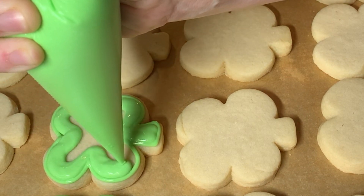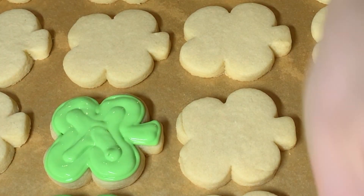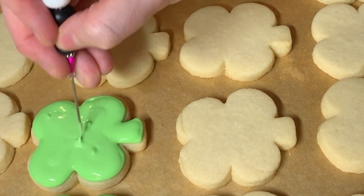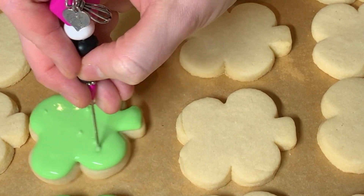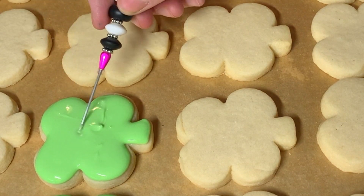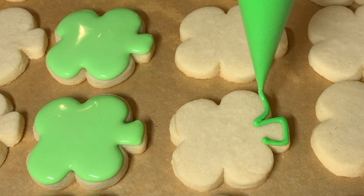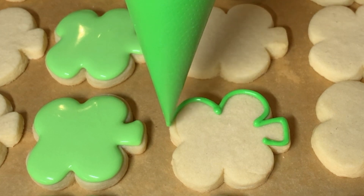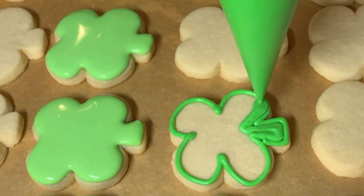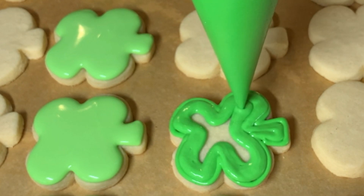Same thing, same deal here. I'm outlining and flooding with that super thick consistency. I'm showing you here how, when I'm not filming on that special background, this is how I typically do it — I have my whole pan of cookies out. I typically do this on top of my dehydrator trays, but this I believe is just a pan with parchment paper on top. I typically try to decorate my cookie on top of the surface that it's going to dry on, because that means I don't have to move the cookie once I have decorated it.